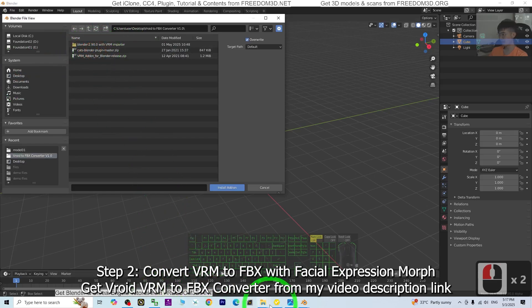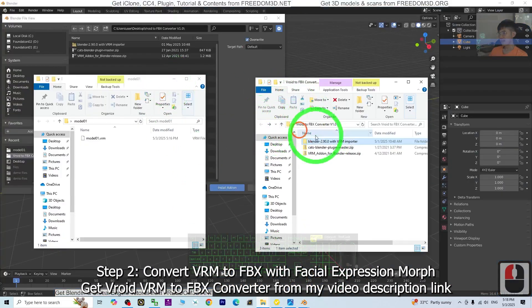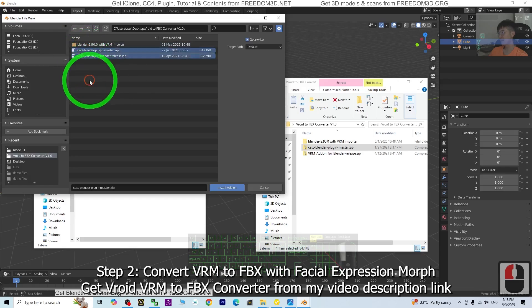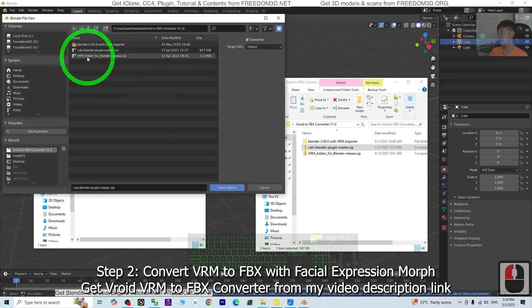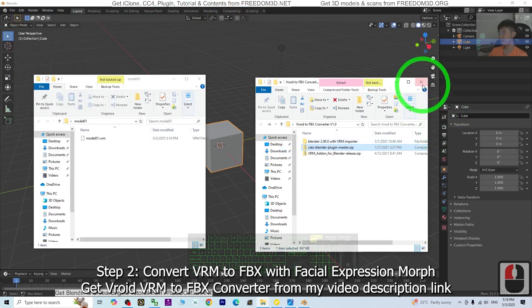Inside the VRoid to FBX converter folder, there are two zip folders. You need to install both plug-ins. I'm going to install the CAD first, then install the VRM add-on. Then search for CAD — make sure you activate it by ticking it. Then search for VRM — make sure the VRM import is already activated as well. Then close.